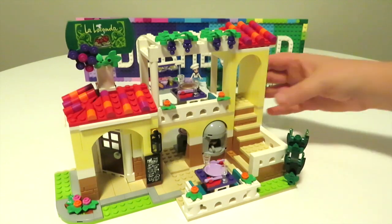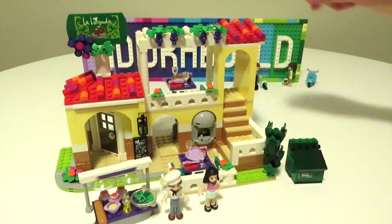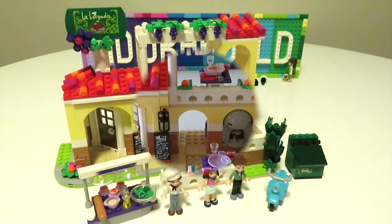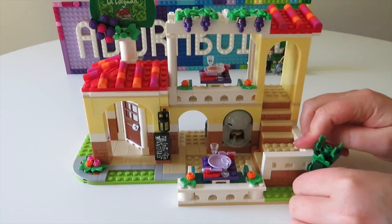There we have this fantastic build for the Heartlake City Restaurant — or the Olive Garden, depending on what you want to call it. Unfortunately I don't really like the plant piece that Lego created as part of this build, so in this part of the video I'm going to see if I can come up with some other foliage or plants to place across here. Let's get started and see what I can create.